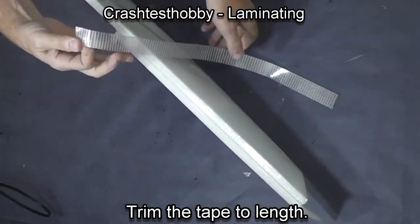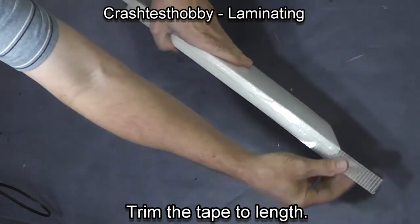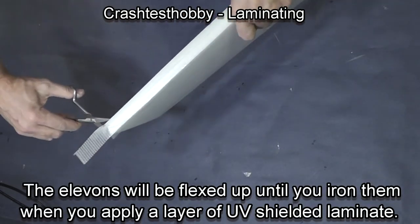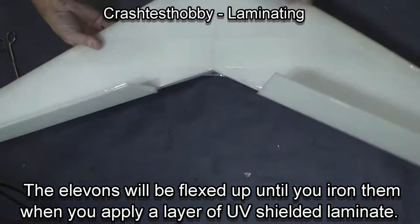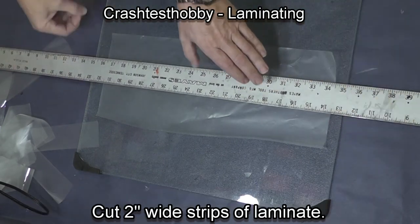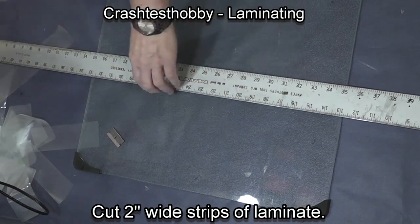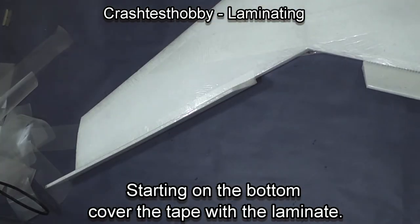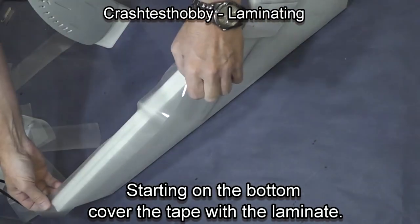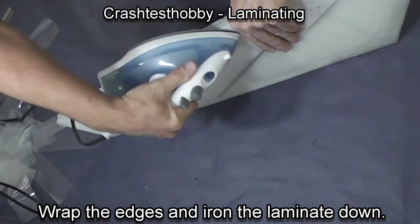Now flip the elevon over and do the bottom side of the hinge line. Take another one-inch wide piece of the extreme tape and run it down into that sixteenth-inch gap so that the two faces of the tape barely make contact. Here's the one-inch wide piece of tape — put it in place and trim the ends. The laminate protects the extreme tape from the UV rays of the sun. Without this laminate covering on the hinge line, this hinge will only last a few months and will basically fall apart. With the laminate over the top, it lasts for years.